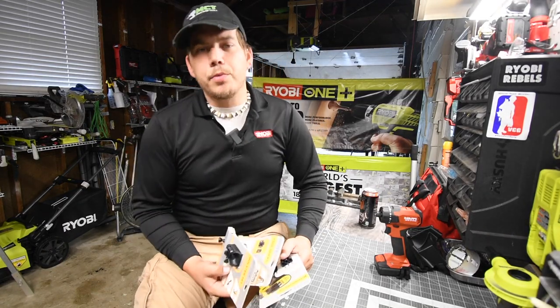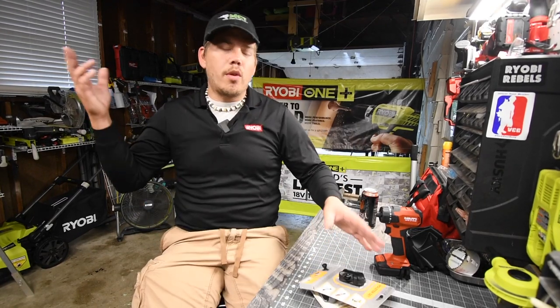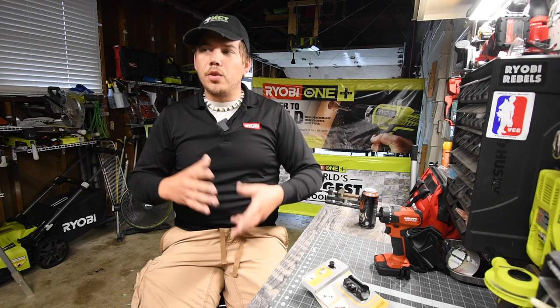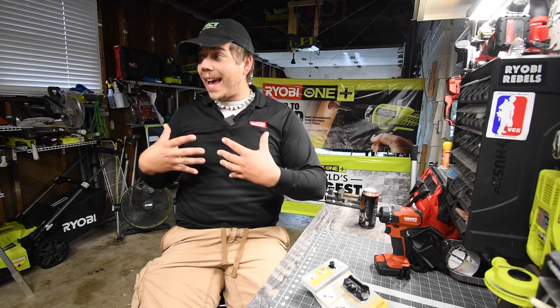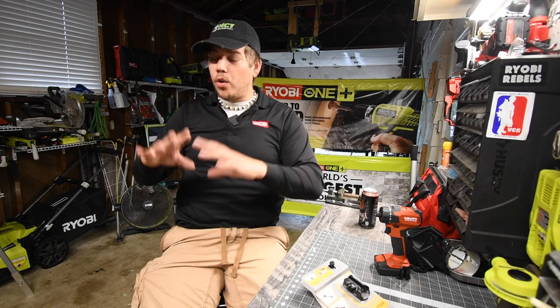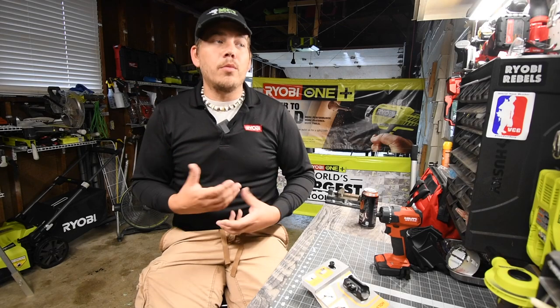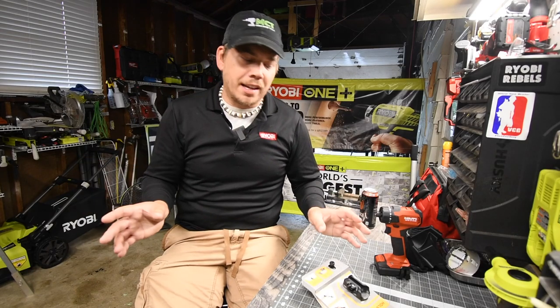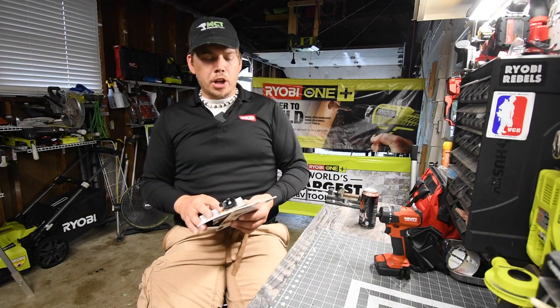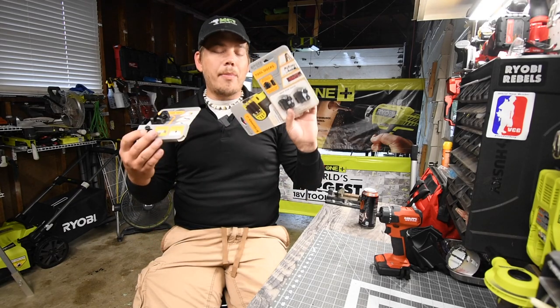Today we are gonna talk about tool accessories. It's 2020 and today's tools really don't have bit holders anymore. The only tools I actually own that have bit holders are Cobalt and Hart. So it's essential to get something where you can hold bits on your tool without it being majorly inconvenient and expensive. A company sent me these — these are Spyder tool holsters. Let's unbox these and test them out.